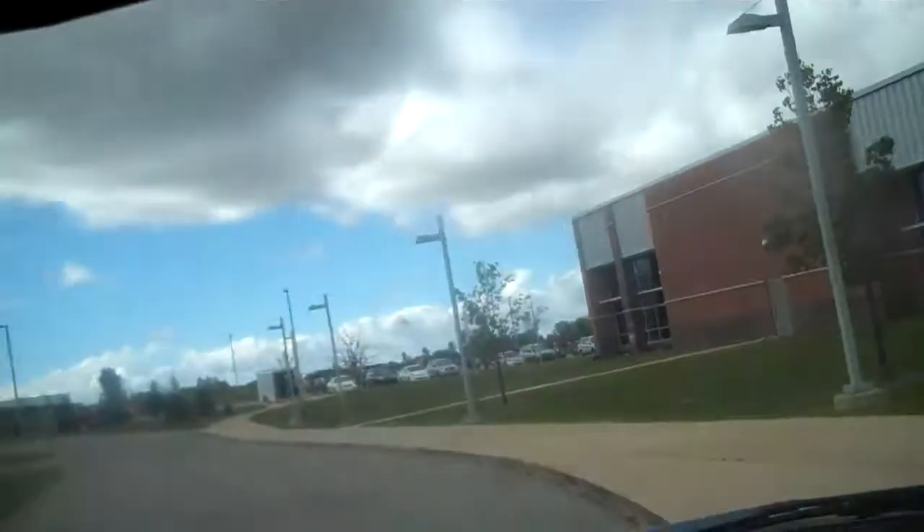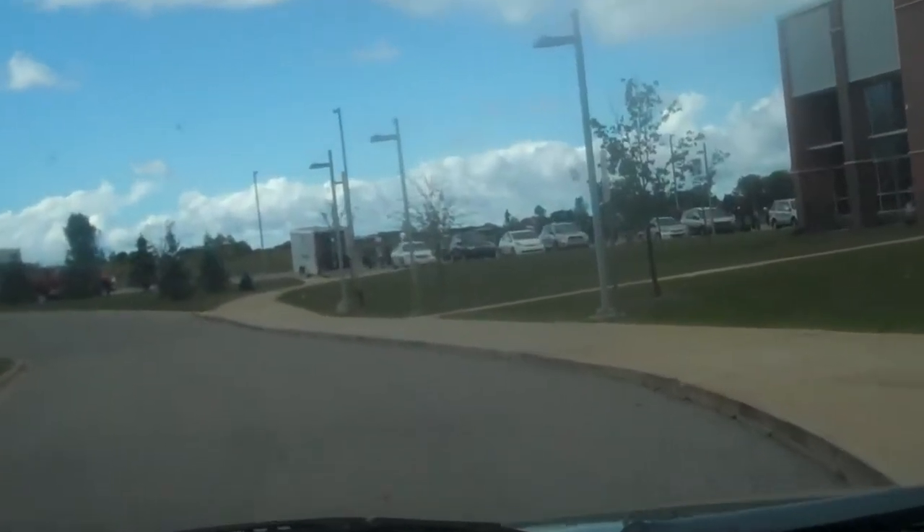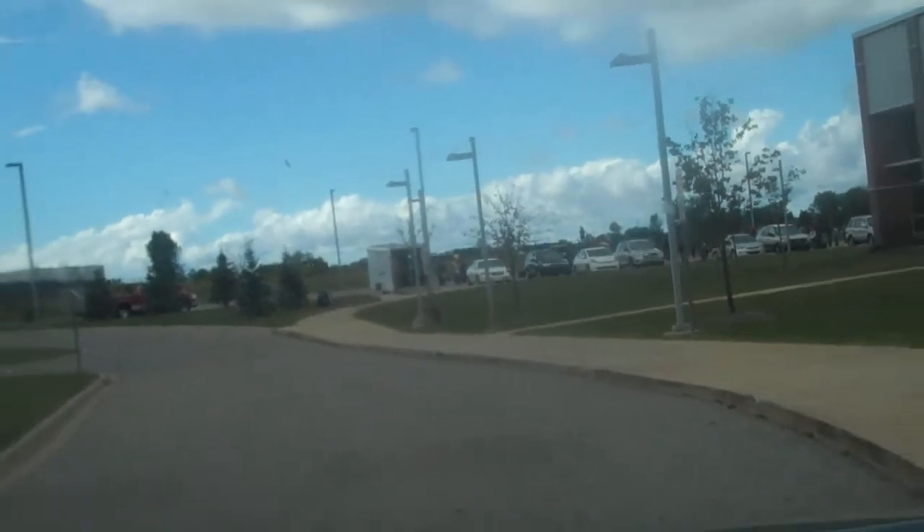I'm just eating a sandwich I made at home — deli ham, Swiss cheese, mustard on whole wheat. Who says you can't eat healthy? It's good. This bread is like 40 calories a slice, so it's not bad at all. And I'm just watching the band over there working hard, because this Saturday's their first band competition.